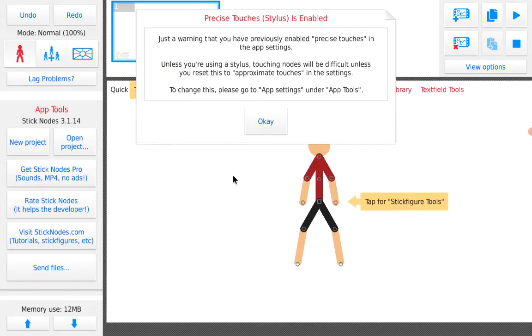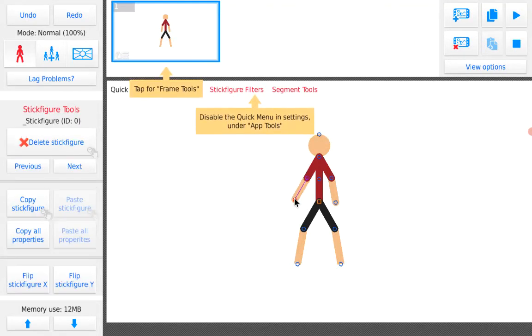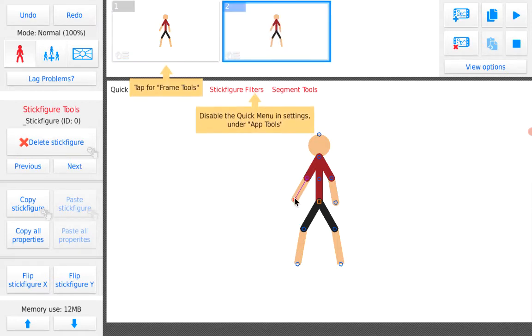Whenever I make animations I'll definitely be using my iPad, because my laptop has no progress, no add-ons — nothing.